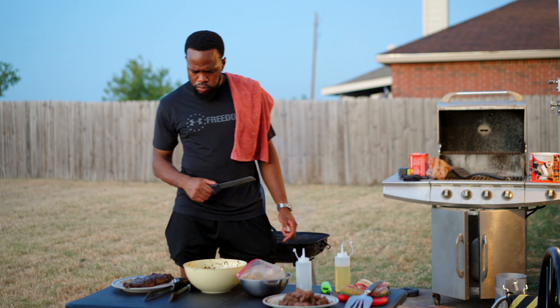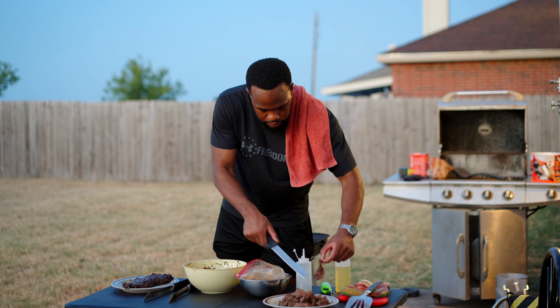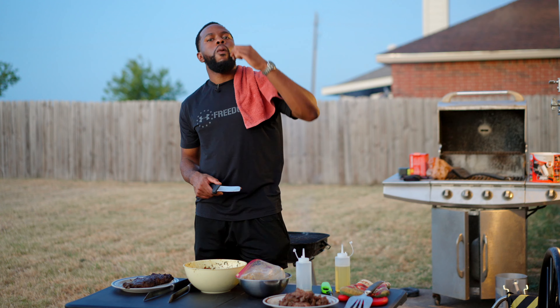If I'm being honest, I definitely left it in the marinade for too long and it didn't cook hot enough. So it's like mushy on the outside.